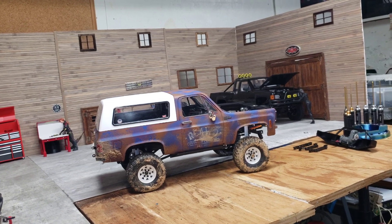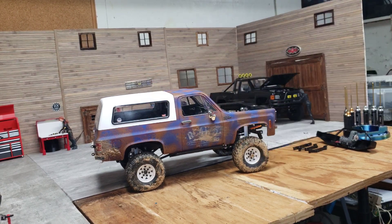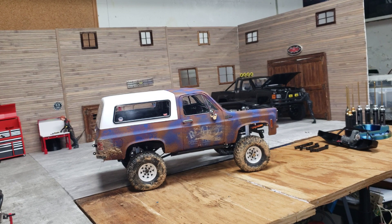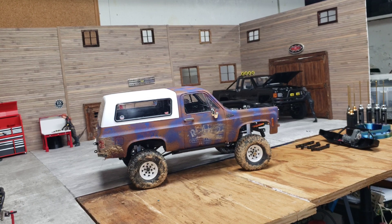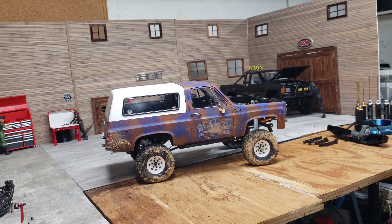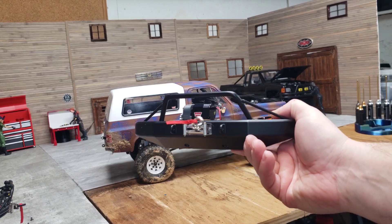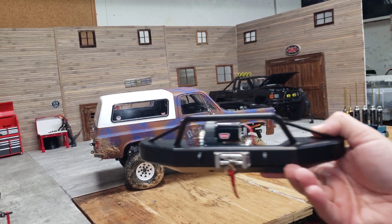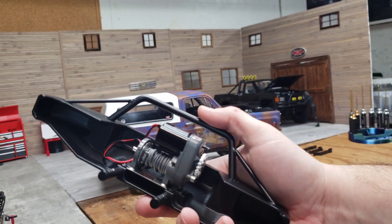Alright guys, just doing this quick video for you. This is the rust bucket - you can see I took it out and ran it today. I'm not getting into too much about it, just something I ran into. If you're following this build and you're kind of looking at doing something like this - I bought the RC four-wheel drive bumper.